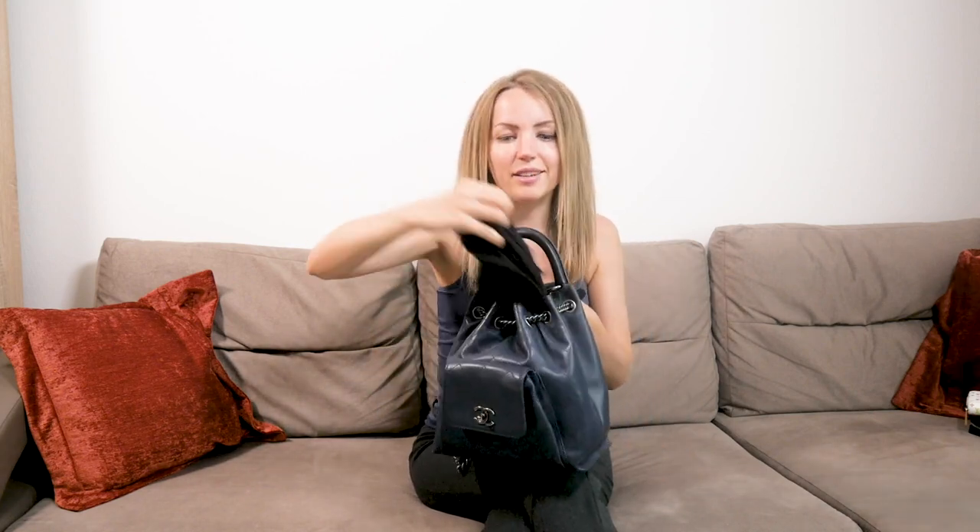The worst thing about wearing it as a backpack is that all your belongings are completely exposed — anyone behind you can reach in and pull something out easily, and you'd never know. I still wonder what the use case was when Chanel designed this as a backpack. I really love bags that have a flap covering everything inside, so what's the purpose if you can't safely carry anything?